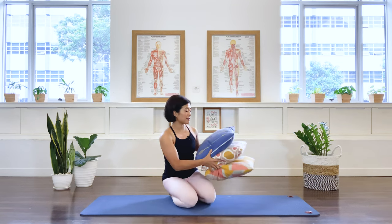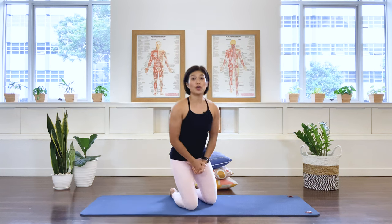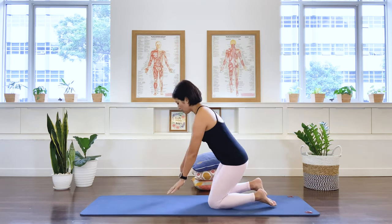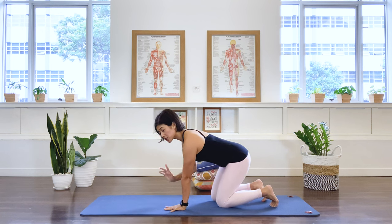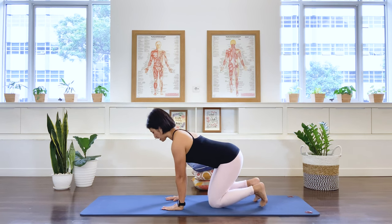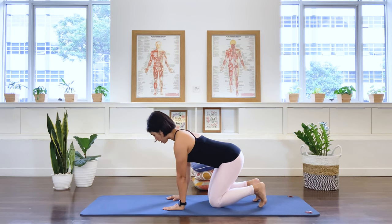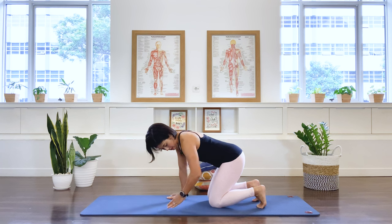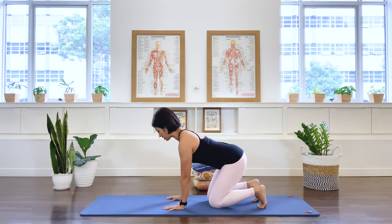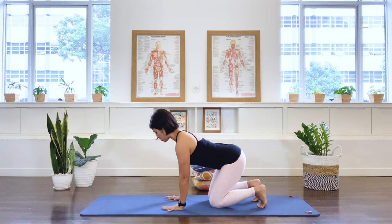We're going to put the cushion aside for now and start the class on our hands and knees. Remember, I'd like you to really listen to your body while doing these exercises. Have your shoulders and hands in vertical alignment, but your pelvis is somewhere between your heels and your knees, chest nice and open. This is a modified quadruped position — strong arms, open chest, long spine.